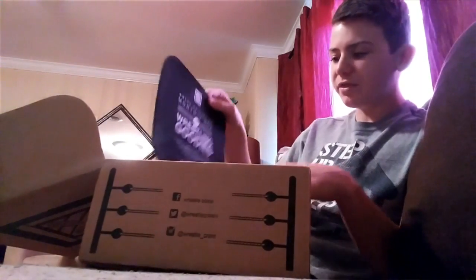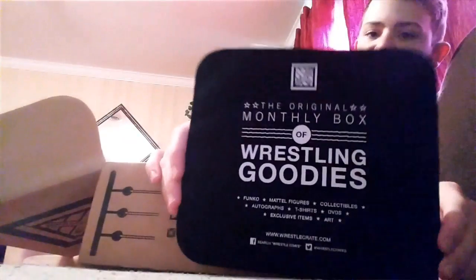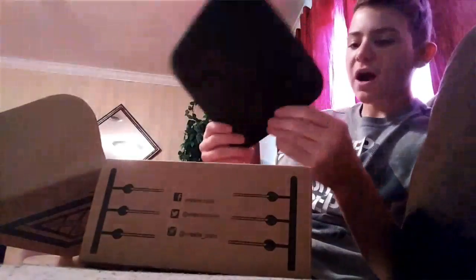All right, let's start out with this. This is what it looks like — a gaming computer mouse pad. I have a laptop so I don't need this, but I'll take it.